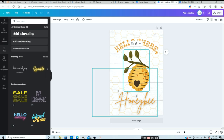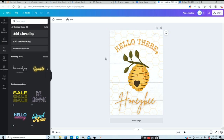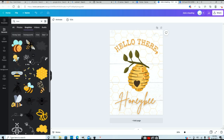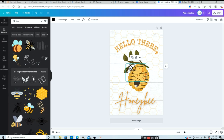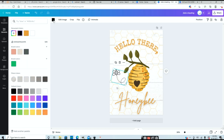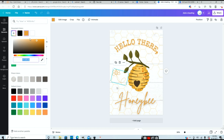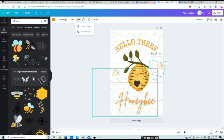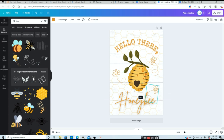The last thing I'm going to do is add some little honeybees flying around to finish this off. I'll go back into elements and type in just the word 'bee.' I love this little outline of a bee here — clicking it pops it right onto your canvas. I'll move it over and resize it, then randomly place them at different spots all over my design. I'll also change their color to match the design, making them a bit darker using the plus color box.